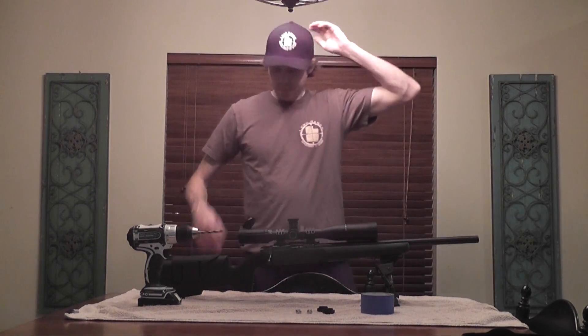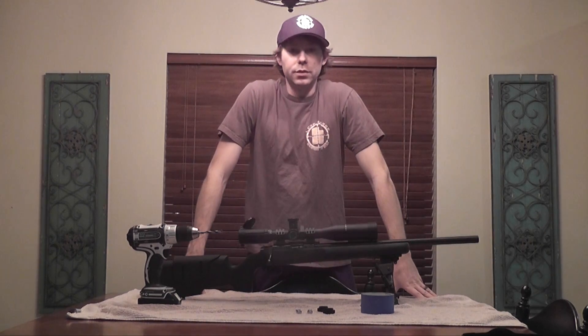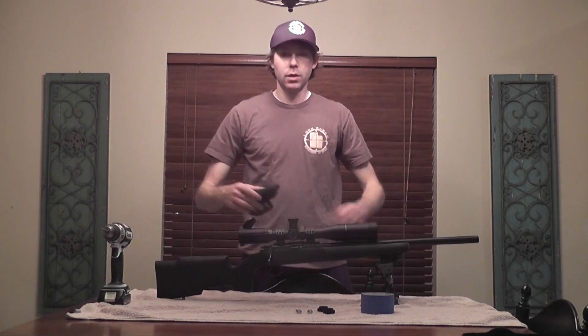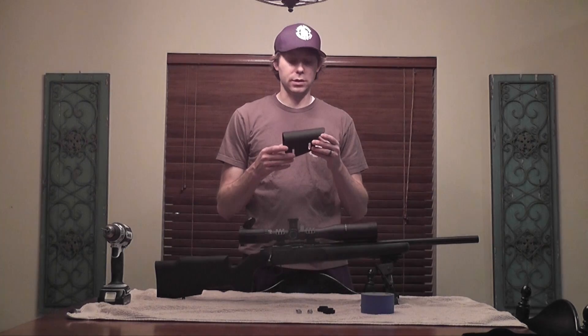Next order of business with our project on the CZ455 is installing an adjustable cheek rest. The most popular route for most shooters in our group, especially if you're going to be using this tactical stock, is to go with a saddle style cheek rest like this. These are primarily made out of kydex, which they also use for holsters, knife sheaths, things like that. This particular one is from Matthews Fabrication.